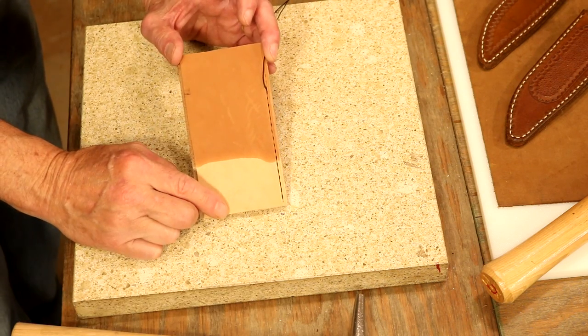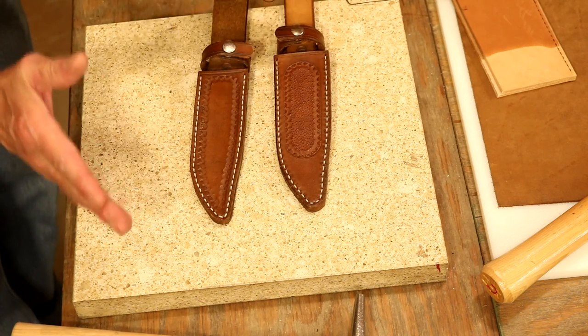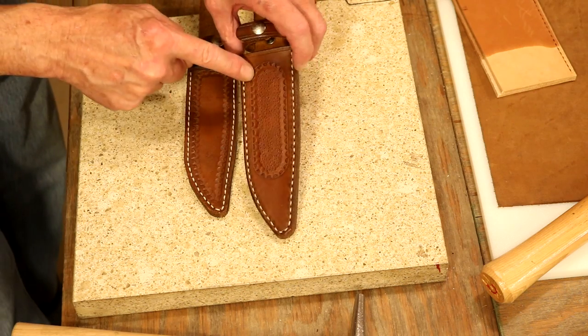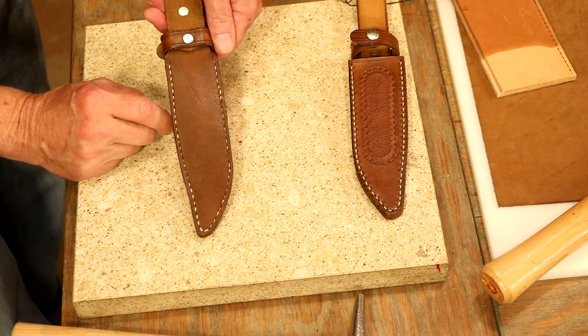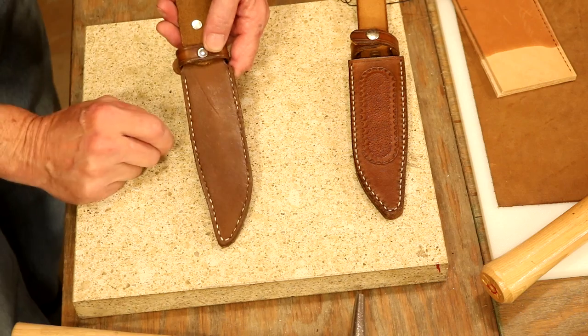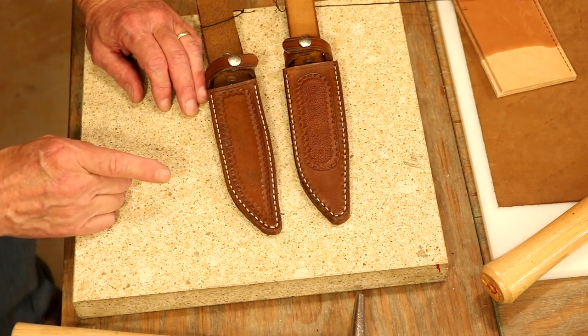What a mess that is. Here are our two examples. Over here, we've got a nice stitch line on the face — looks good — and same on the back. Over here, beautiful stitch line. That's exactly right — this was wet with dye when I sewed that together. What an absolute mess. So let's always sew our leather absolutely dry.